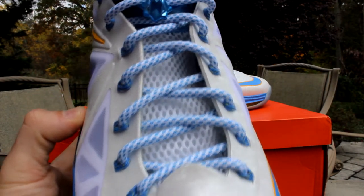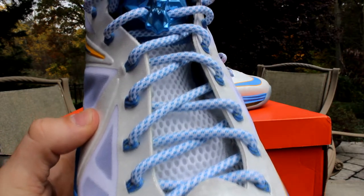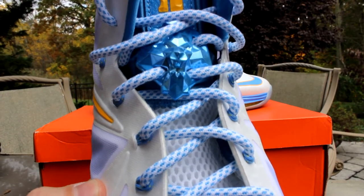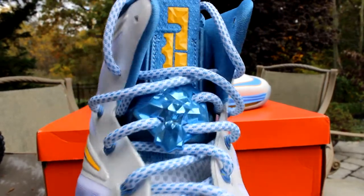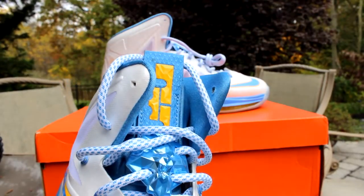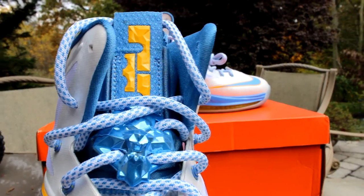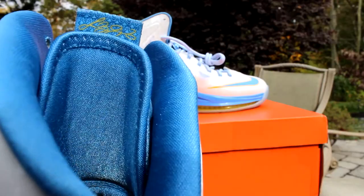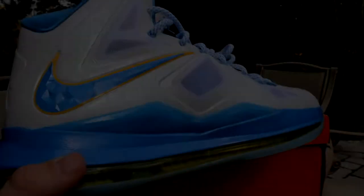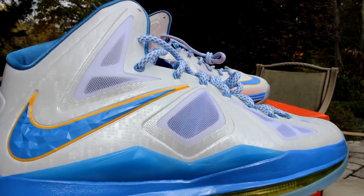The mesh behind the laces is all white, the laces all white as well with that baby blue speckling. Coming up to that lion lace lock, it's that crystal translucent blue, baby blue. The tongue is that baby blue with the yellow encrusted LBJ crown — looks really nice and it pops on the shoe. Behind the tongue, the LBJ signature is in yellow.